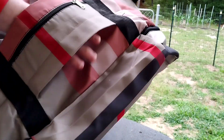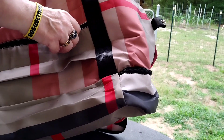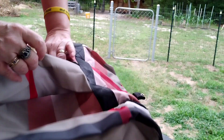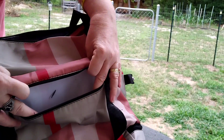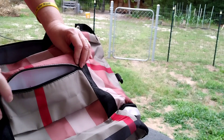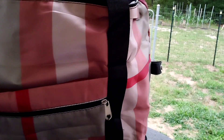It's got a neat little feature — this little pocket right here. These would be good for putting your pens and pencils or keys. Let me know what you think.